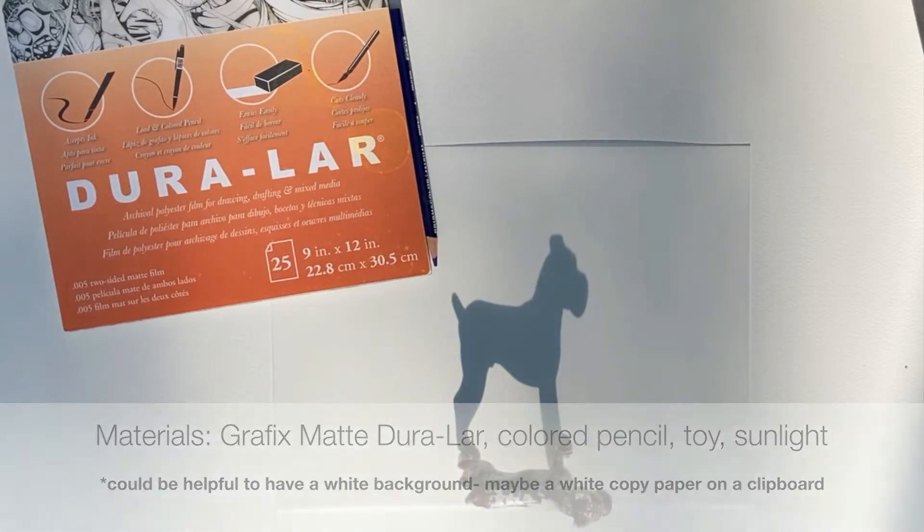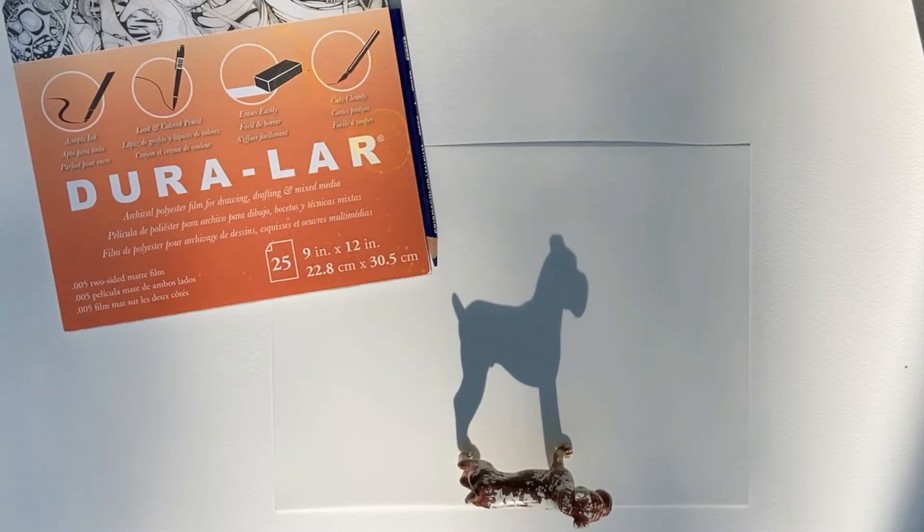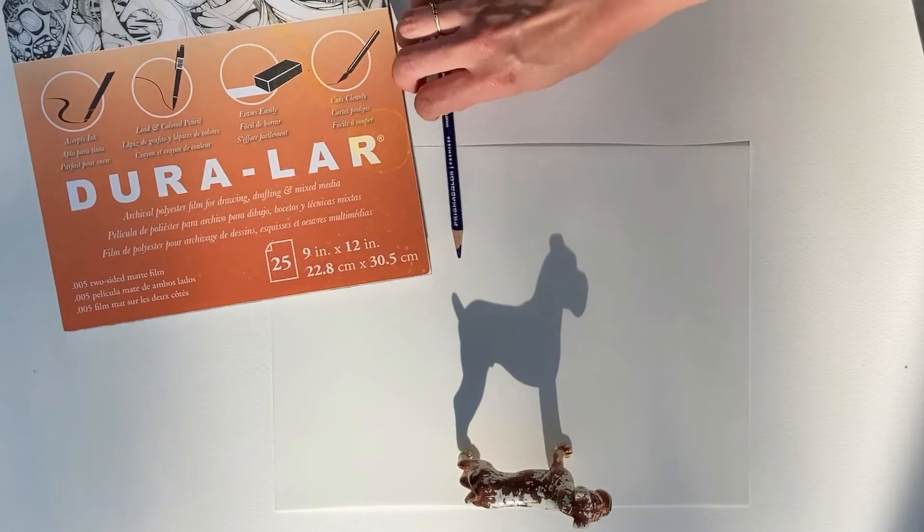Really all you need is a clipboard or cardboard or something to draw on, the toy, the matte Duralar, and a colored pencil.